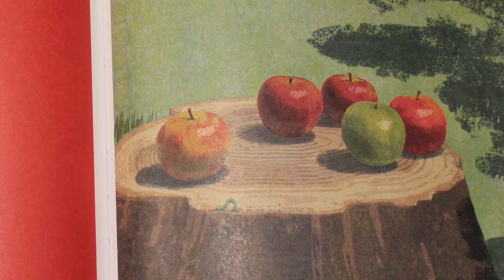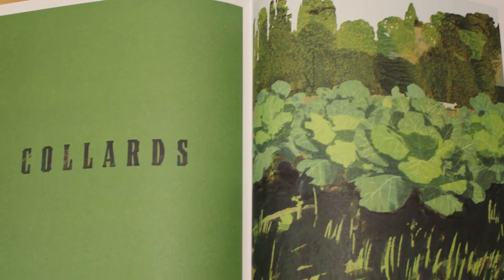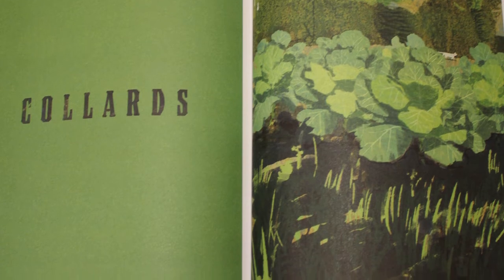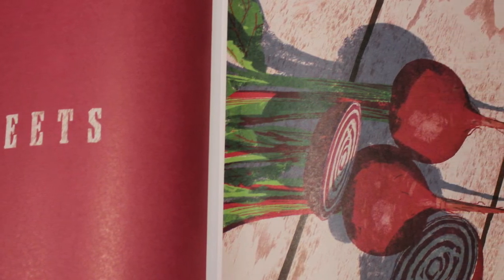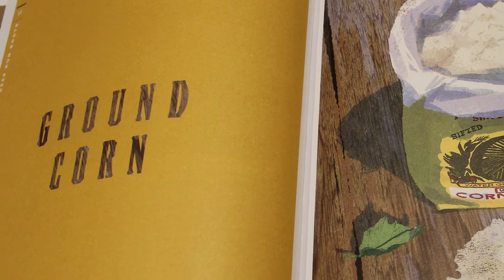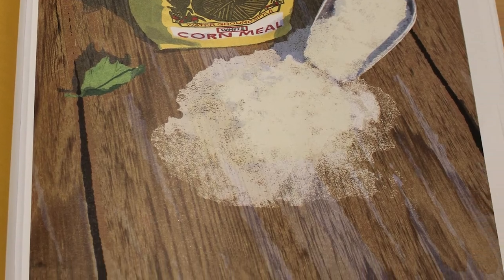The book is laid out in ingredient sections — sweet corn, sweet potatoes, blueberries, cucumbers — all ingredients Vivian grew up with in North Carolina. There's a good and bad to this: it's interesting to see what you can make themed around one ingredient, but it can be difficult to know what you want to cook if you haven't flipped through the entire book first. This is definitely a book you'd sit down and read through rather than flip through one night to decide what to cook.